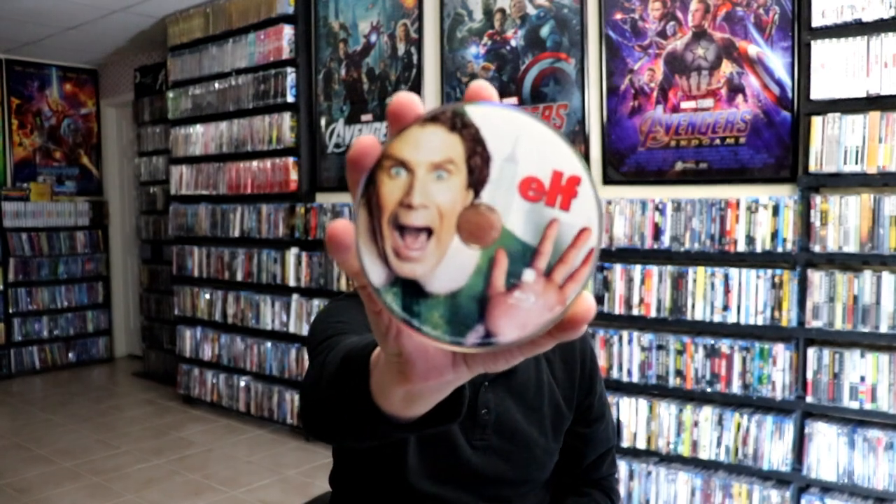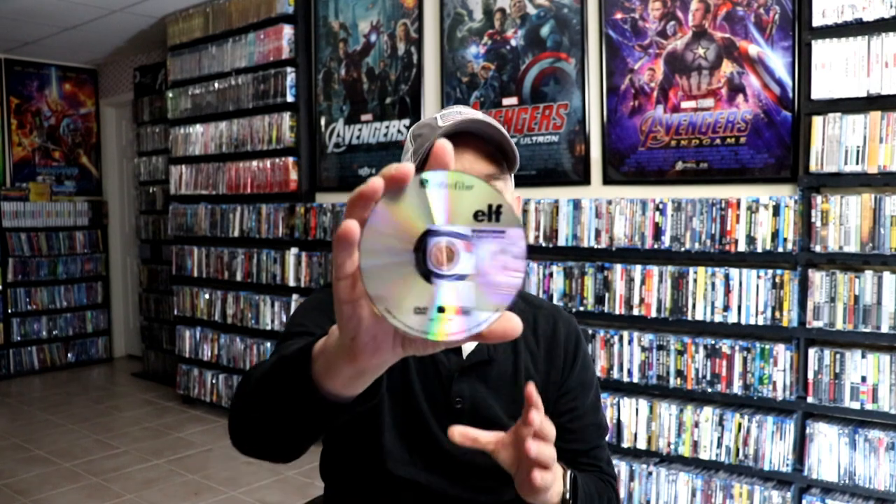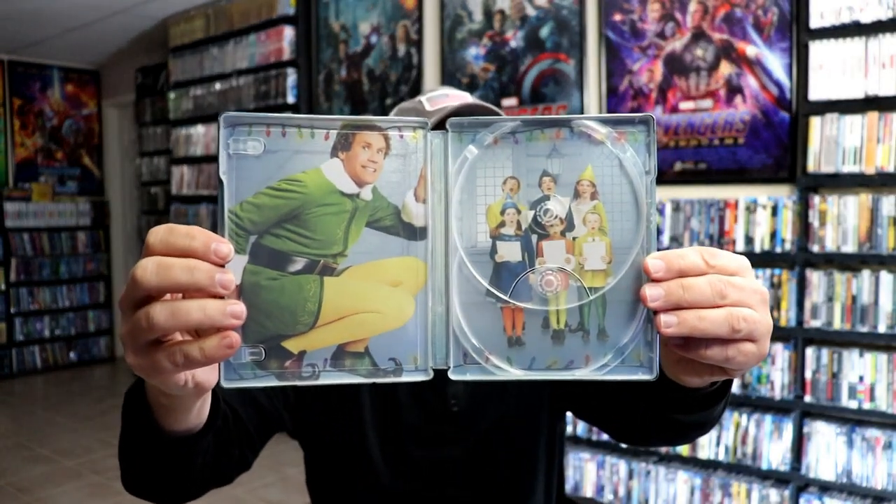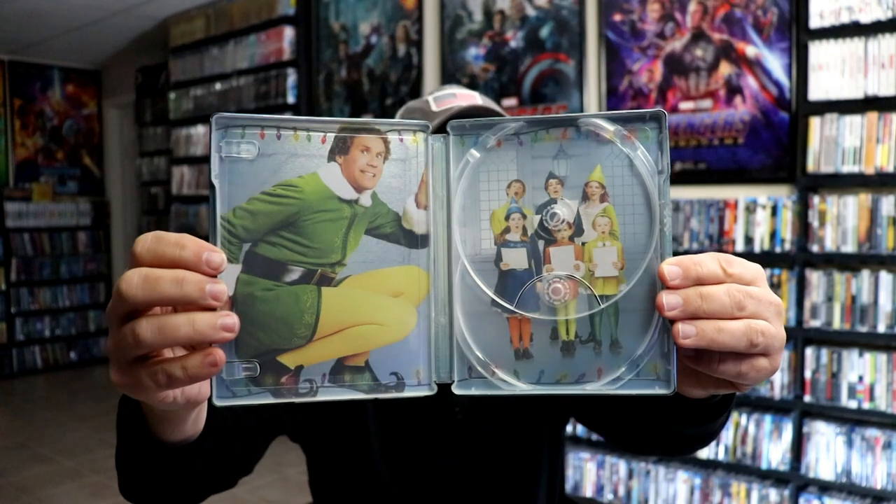Then we open it up. It does come with a digital code. And we have our Blu-ray disc with some disc art, and we have a DVD disc with no art. And then on the inside we have some really nice looking inside artwork — I really like the way that that looks.